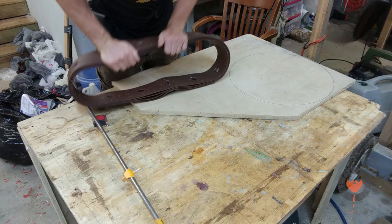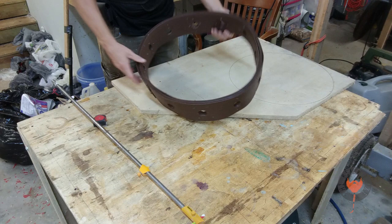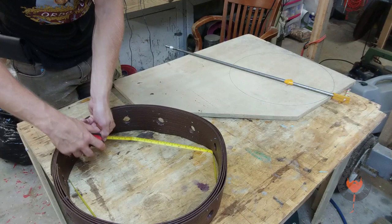Greetings kinsmen and welcome to 'Yurt Me Baby One More Time - Ring My Bell.' When I set this up at Beko the first time, that center ring looked like a kidney bean, so what I'm going to do is reinforce it with a plywood wheel in the center of it.